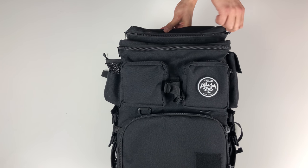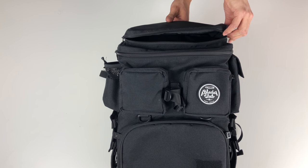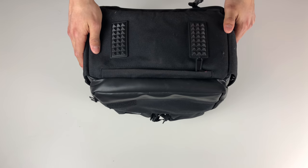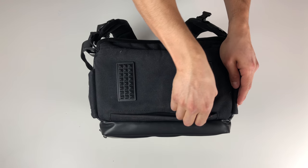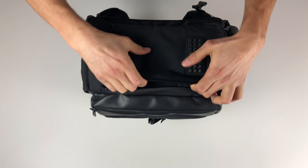On top of the bag we have one of the largest pockets located on the exterior. Located on the bottom back, we have two protective pads and one more slim pocket with a weird holder in it — I don't know what it's for; maybe you guys know.